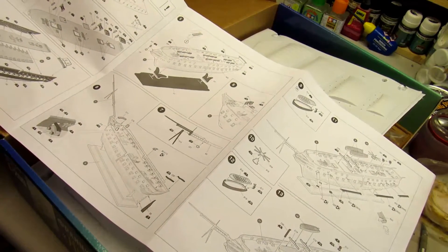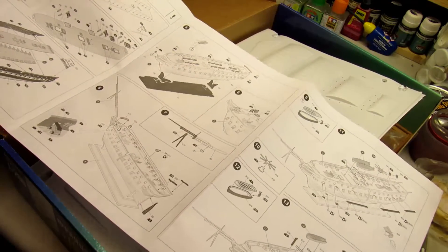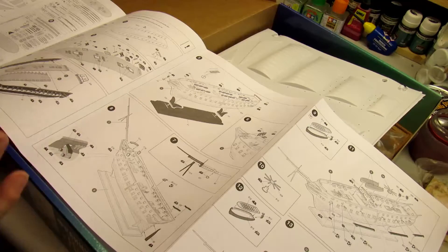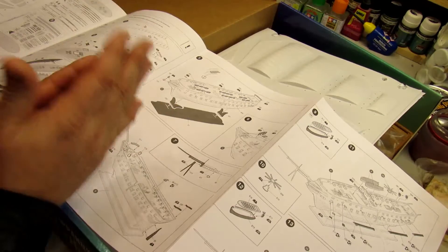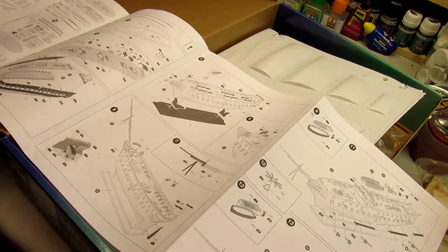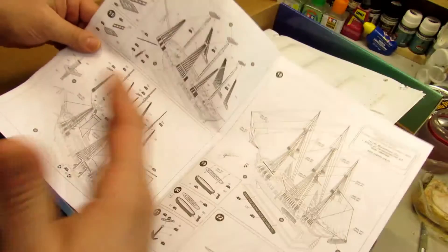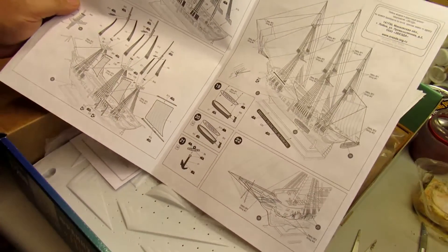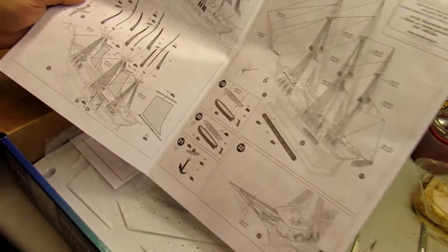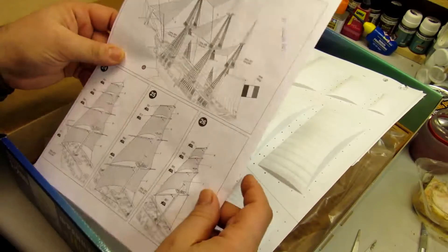Nothing difficult at all on this model, and you can make upgrades if you want. But I'm going to build it just out of the box and put it on the Obikid store for exposition, because I want you guys to see exactly what you get with no upgrades.